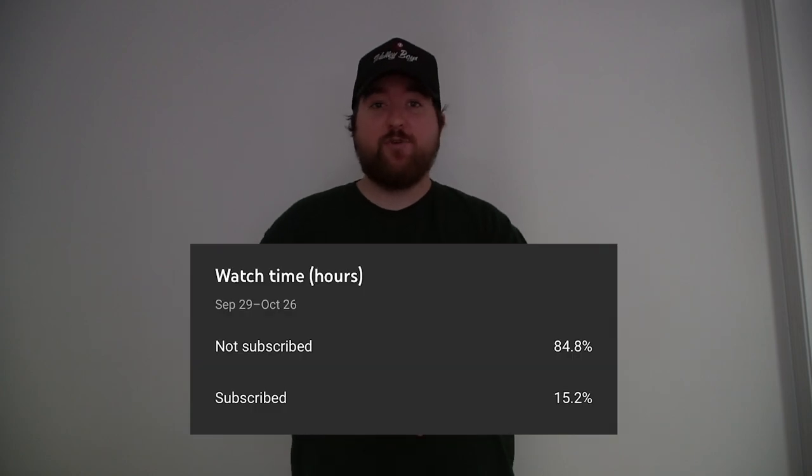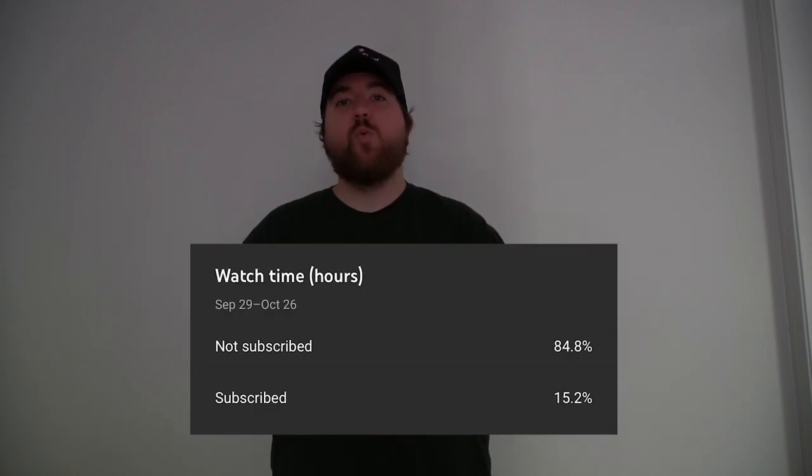What's up guys, I'm Hype and I'm here to jump into the video real quick to ask for a huge favor. I'm trying to reach 10,000 subscribers before 2022 and I need your help by subscribing to the channel right now. When I look back at my analytics, over 84% of you who watch the channel aren't subscribed, so please do me a huge favor and subscribe to help me reach my goal before 2022.